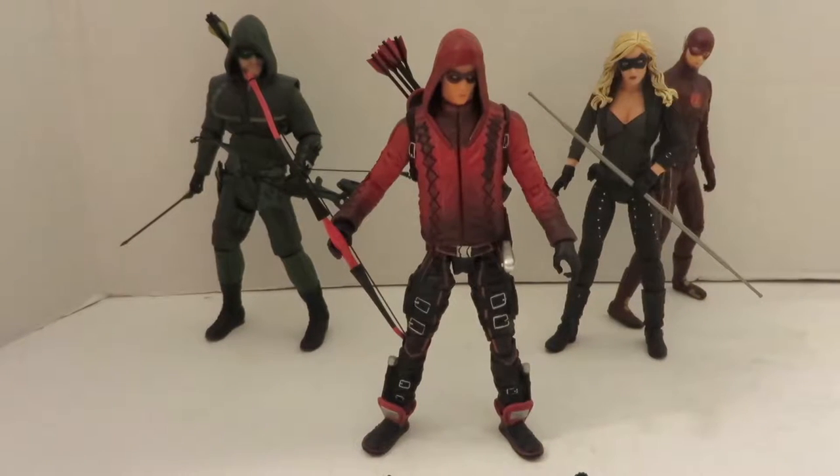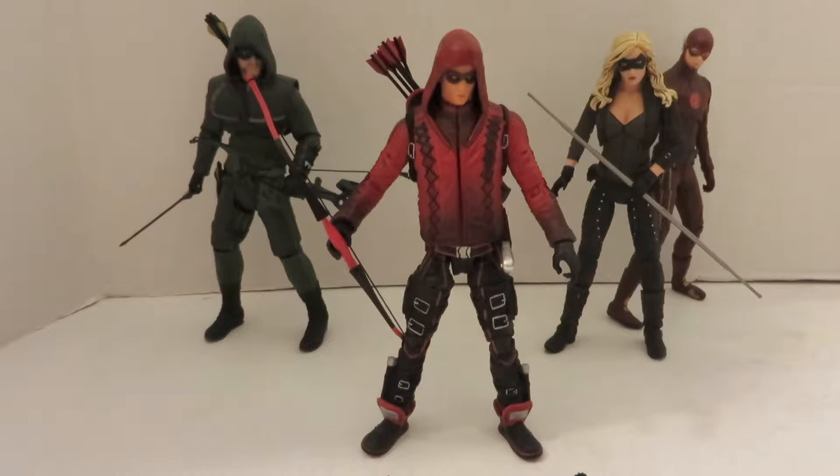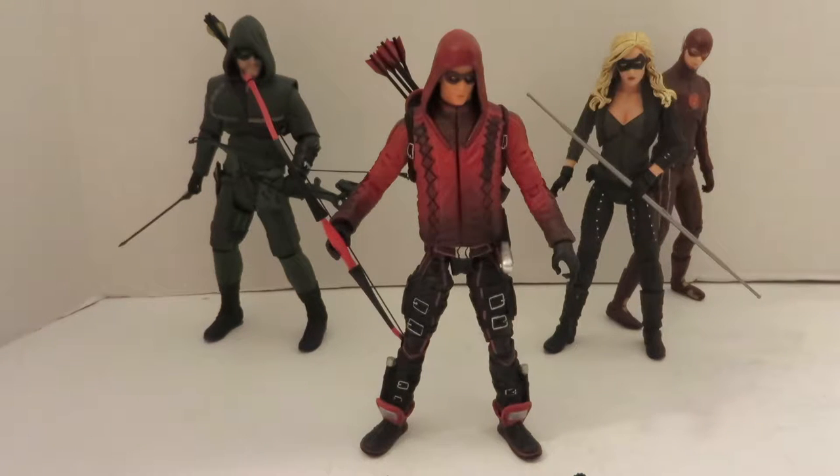Here's the Arsenal figure, and I have to say I really like this figure. I am kind of bummed I didn't pick him up sooner, especially while he was on the show. He looks really good with the rest of the team. I do wish I had the Felicity and the Diggle that they released, but for now we'll put the honorary member of Team Arrow — the Flash — in the background.